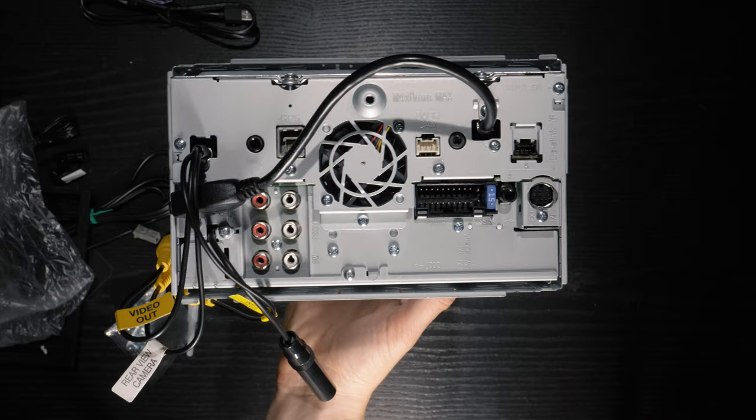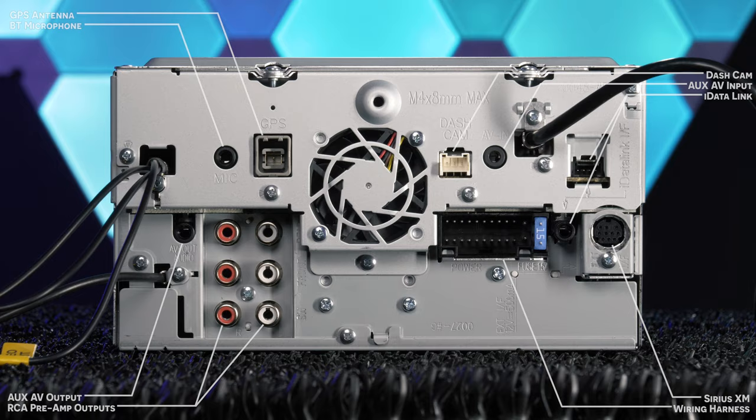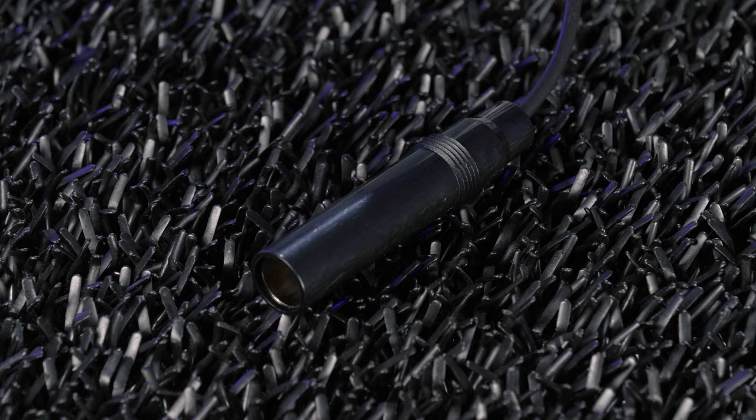The rear connections include a 3.5mm AV output, 3 sets of 4V preamp outputs for front, rear, and subwoofer, Bluetooth microphone, GPS antenna, dash cam, 3.5mm AV in, iDatalink Maestro, wiring harness for power, ground, and speaker, Sirius XM, plus several pigtails including backup camera, dash camera, video output, radio antenna, and USB.